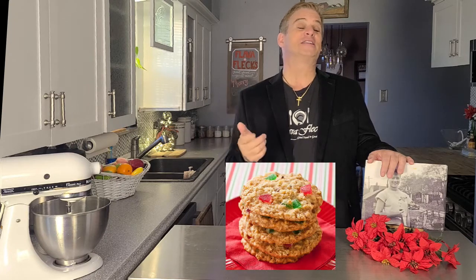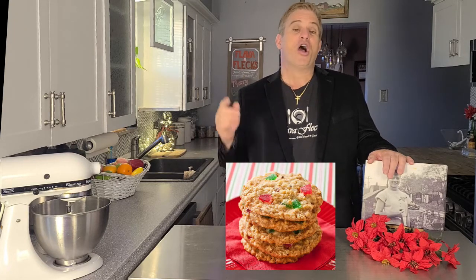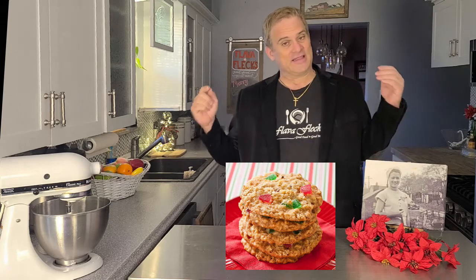But one in particular I love so much, and I never really see it out there. You probably have never even had it. You've got to try these. I'm going to show you how to make my mom's gumdrop cookies. That's right, gumdrop cookies. Are you ready to bake? Then let's go.